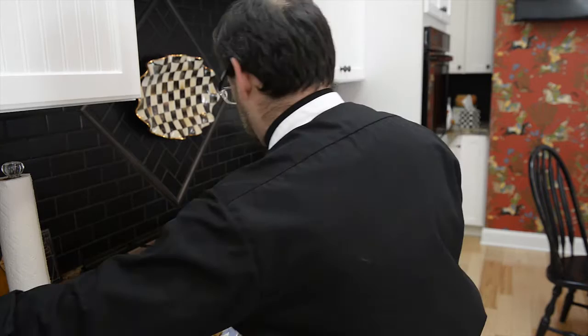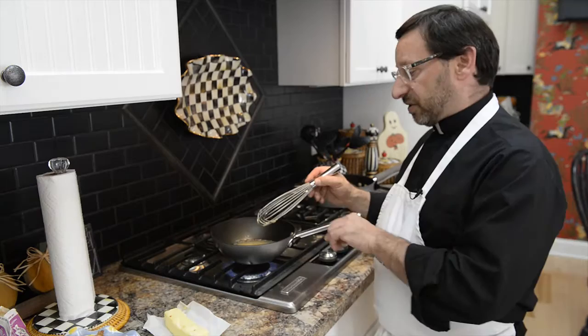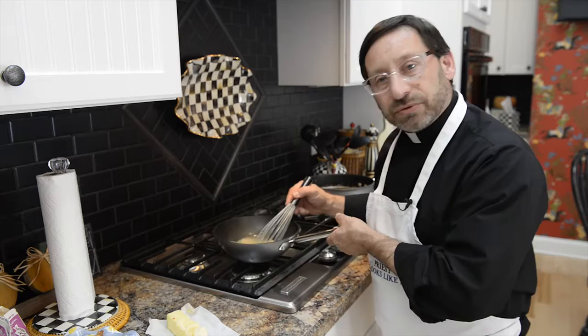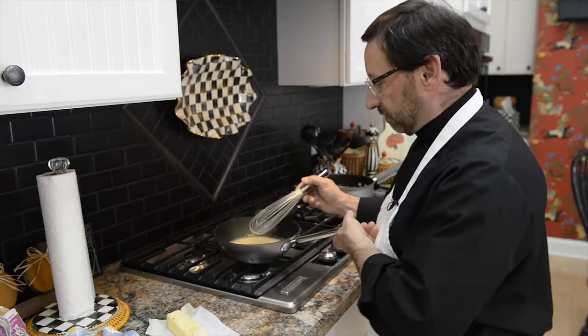We're going to add a little bit of chicken broth and a little bit of cream. I have the juice of one lemon — I'm going to pour that in. As soon as the sauce begins to boil — you can see it's boiling — we're going to finish the sauce with some raw butter. That's butter at room temperature, and you just keep stirring as you put it in, and it turns into this really thick, creamy, wonderful, beautiful sauce.